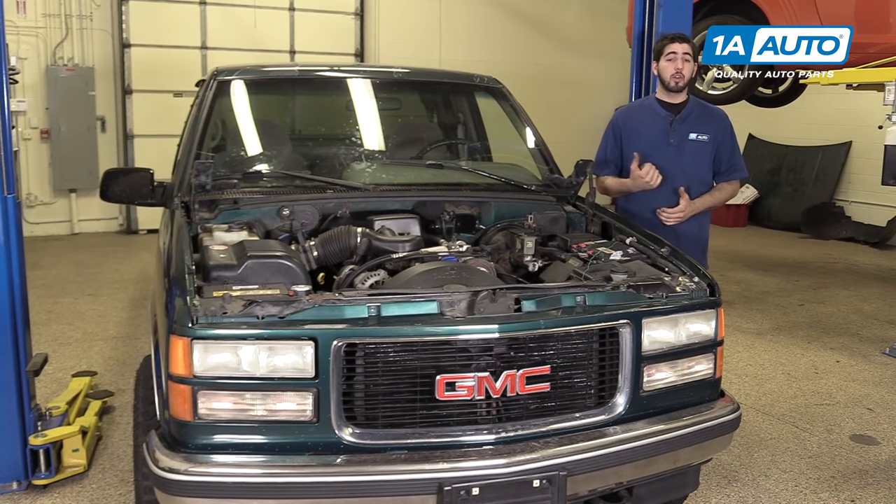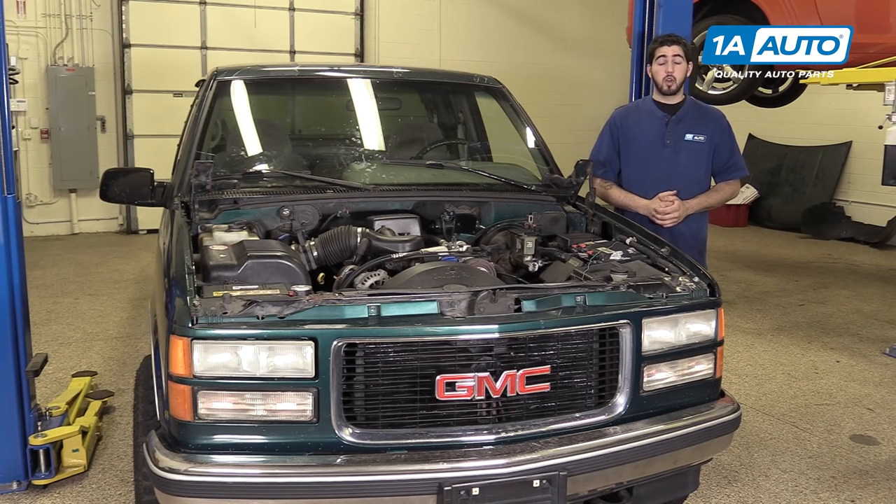In this video, we're going to be working with our 1996 GMC Sierra K1500 5.7L V8. We're going to show you how to remove and replace your vehicle's timing chains. If you like this video, please click subscribe. We have a ton more information on this and many other vehicles. And if you need these parts for your truck, you can follow the link down in the description over to 1AAuto.com.